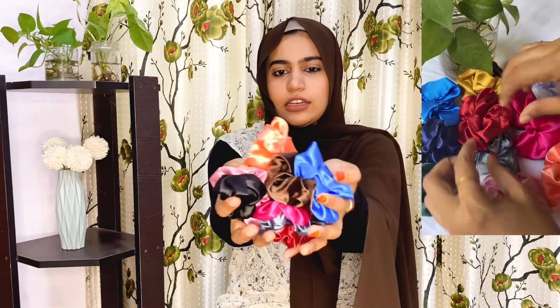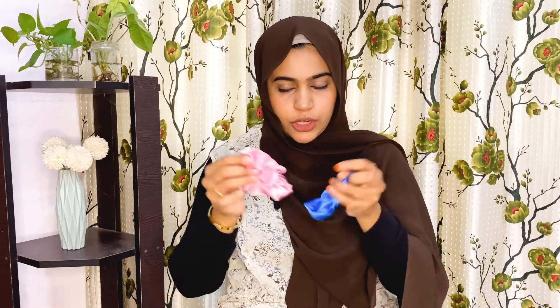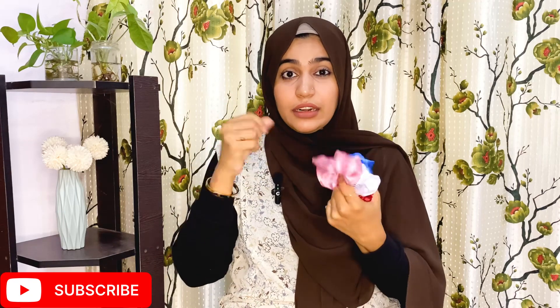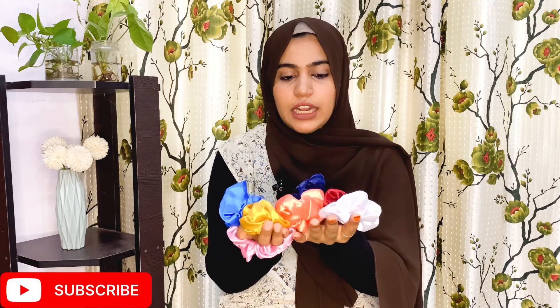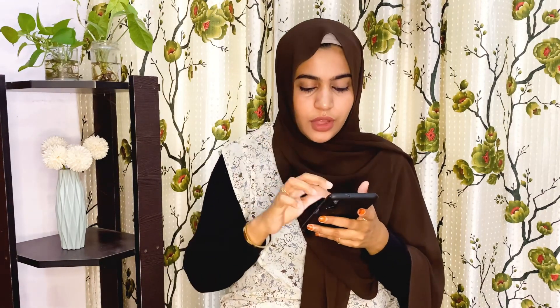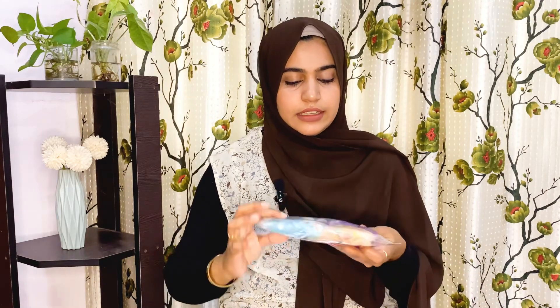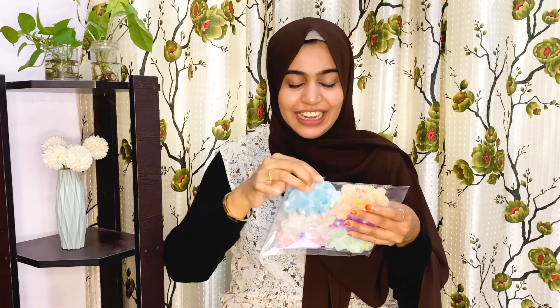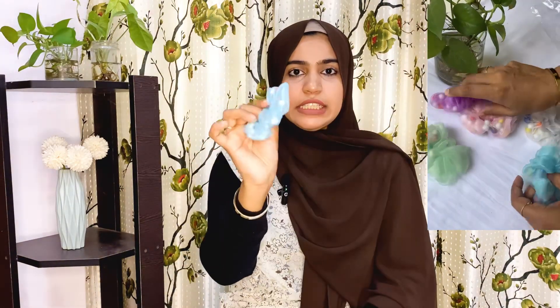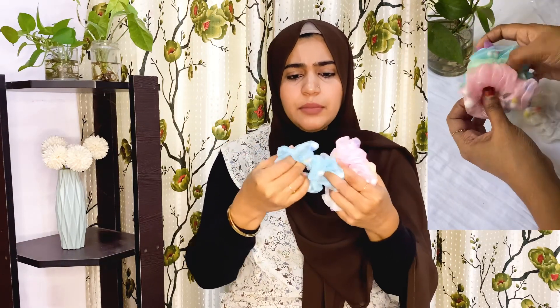It has a lot of scrunchies. But if you look at the quality, it doesn't have a lot of quality — it doesn't have satin, it doesn't have a lot of hair. It's colorful, it has different colors, but it's not great quality. It's 180 rupees. It's very colorful with a little bit of elastic.